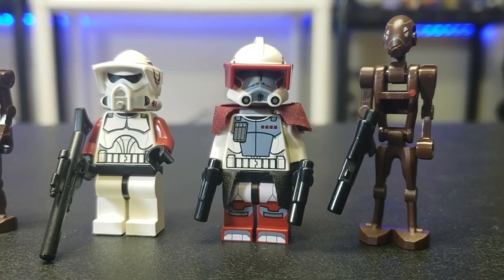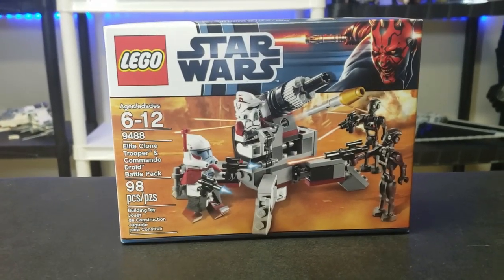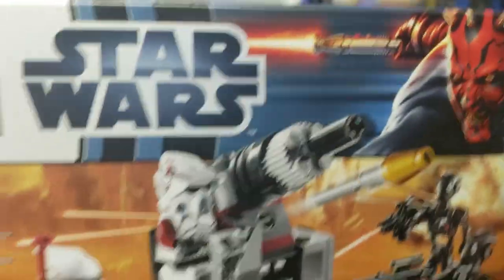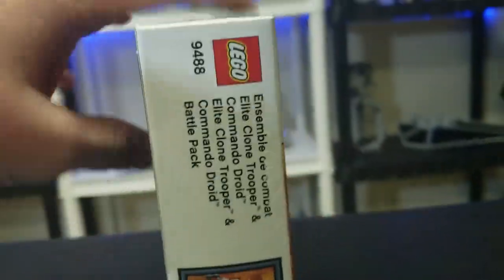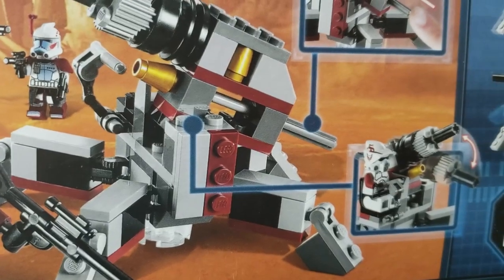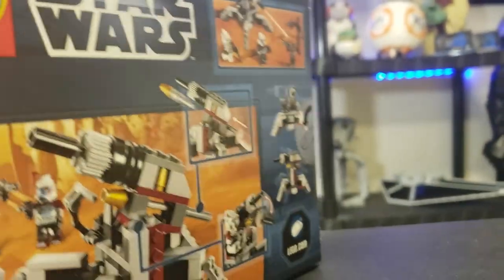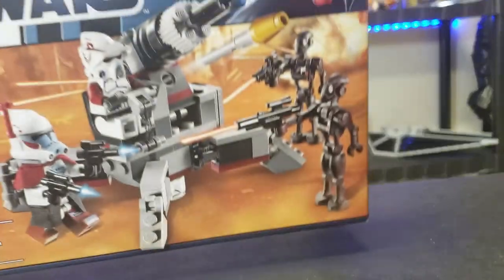Let's get into it. First, I'd like you to subscribe — it would really help the channel. Here is the box, all the way back from 2011. You can see the Darth Maul box art, and then the little build with all the figures. Moving to the back, there's cool art with the ARF trooper destroying enemies in the background, demonstrating some play features. There's also a little battle scene, and I'm noticing there's no one manning the turret but it's still shooting.